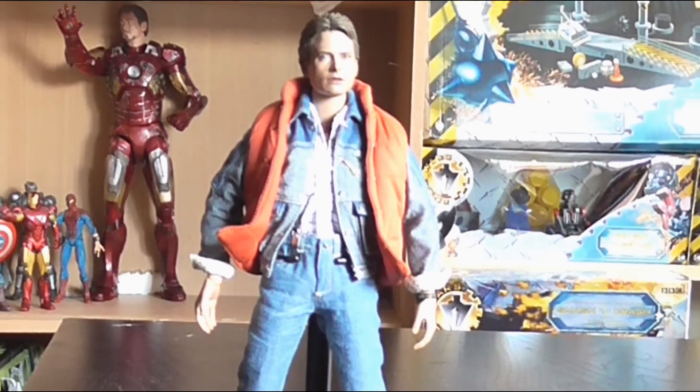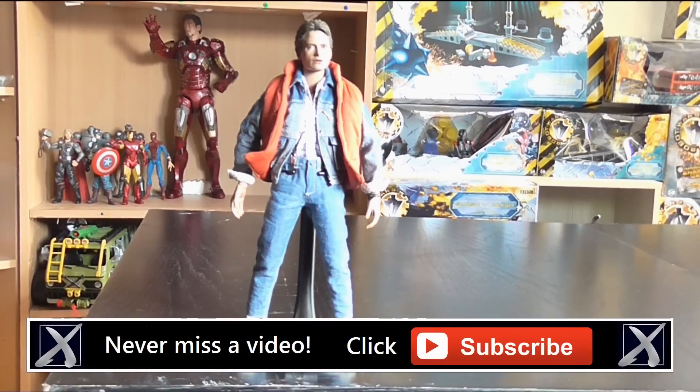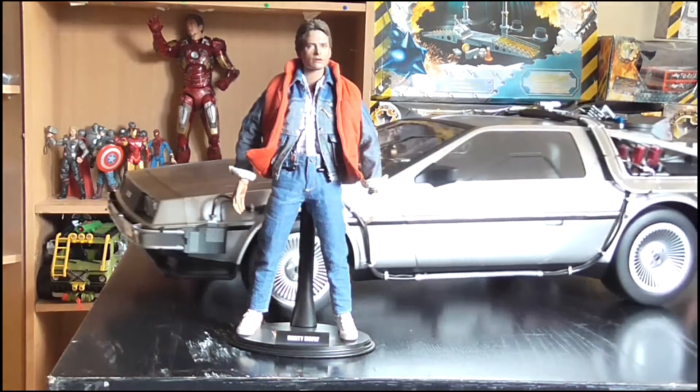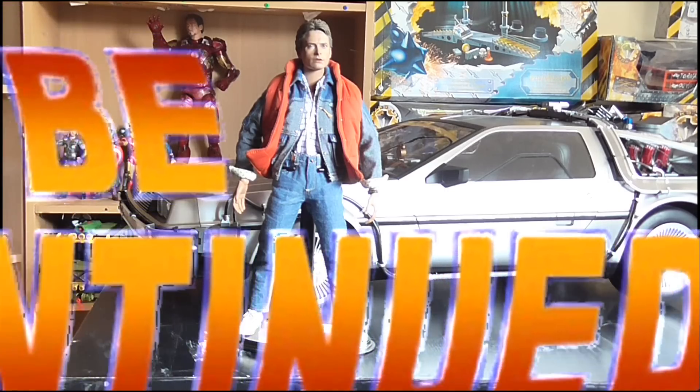And so that does it for this review. I really hope you liked it — if you did and you're new to my channel, please hit subscribe for more videos and keep up to date with all my latest news and reviews by liking my Facebook page and following me on Twitter. Thank you so much — What the hell? A Hot Toys DeLorean? What the hell is going on here?